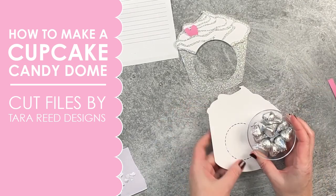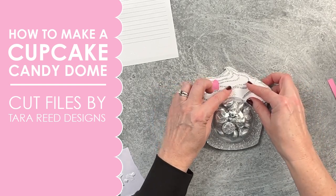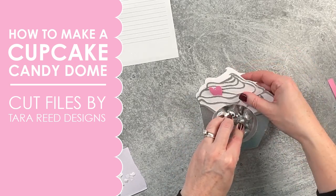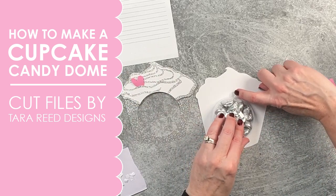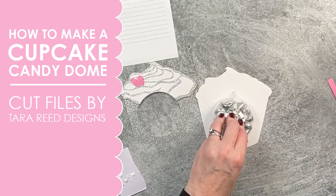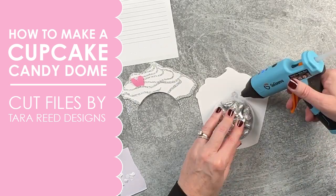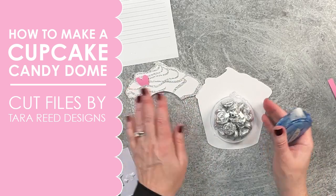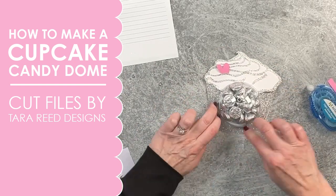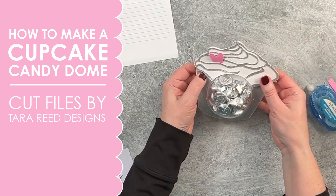Now we're going to do the candy dome — put the candy in there, put this on, flip that. Place the front over top and line up the top and bottom to make sure the dome is in the proper spot. Make sure the hanger part is facing up toward the biggest part of the paper, or you can cut that off with scissors. Glue gun it to the back, then glue the two pieces together. Look at that — is that not beautiful? This would be great for a wedding gift, you can make it into a tag, or it could be a bridal shower favor.